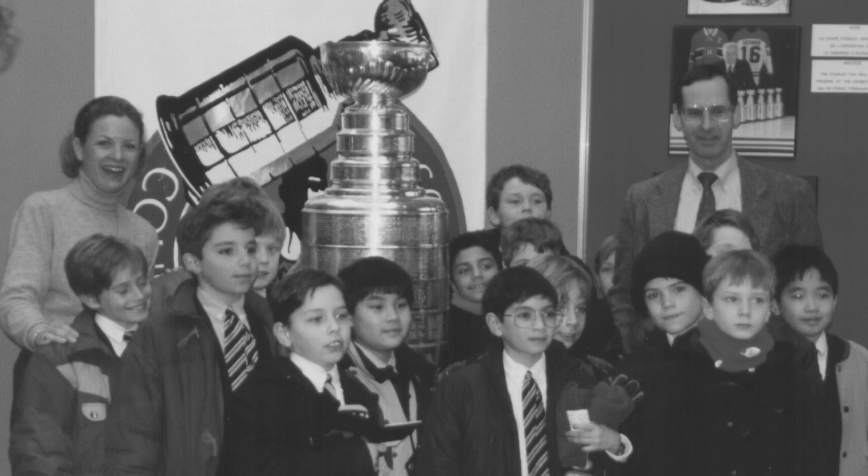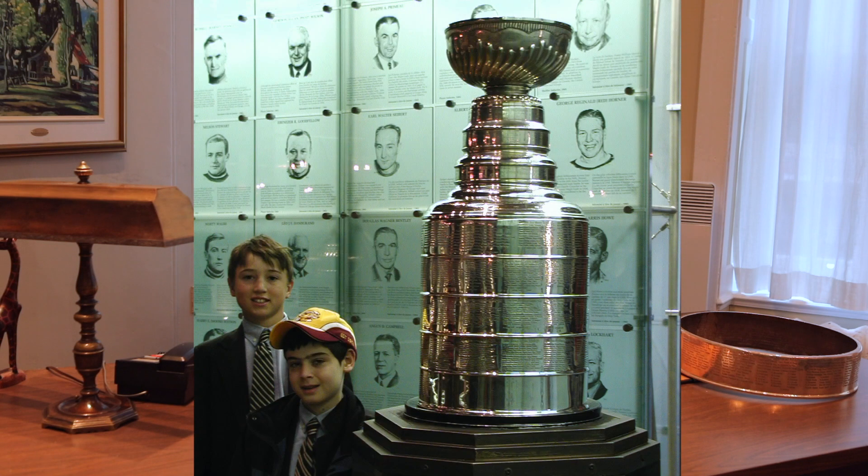In 2002, I did bring the Stanley Cup to the school for the students to see it in person, and it was with the class of Mr. Rondeau.